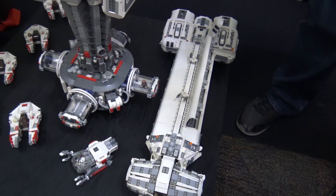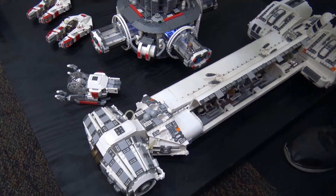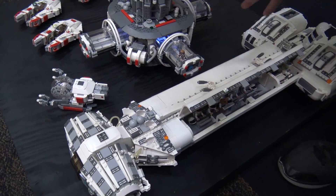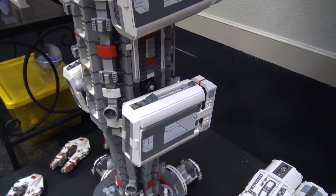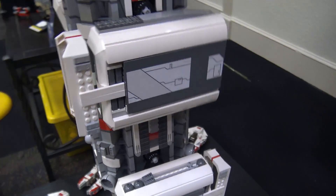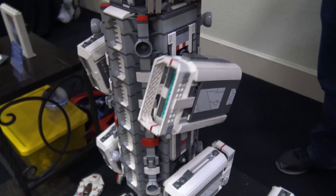If you take a look at the bottom, I have some of the ships that you may see around it. This ship right here would actually dock to the rings here. Up here a little bit further, you have all the engines that actually spin and move — all the engines to propel the piece. And all of these rotate.